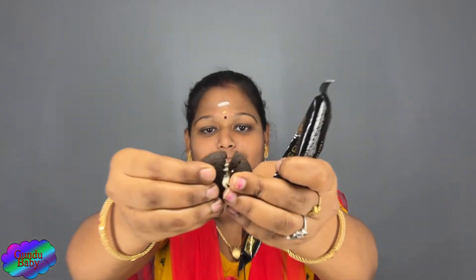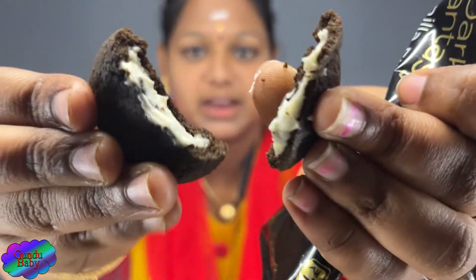The biscuit is like this, and the filling is like this. Let's see — you can taste the chocolate. And the biscuit is like this — you can taste it.